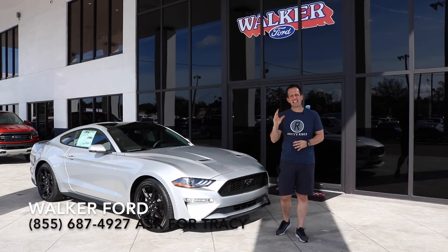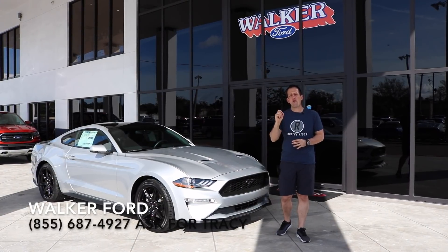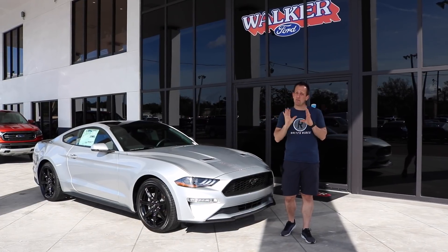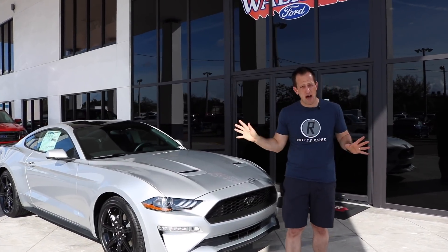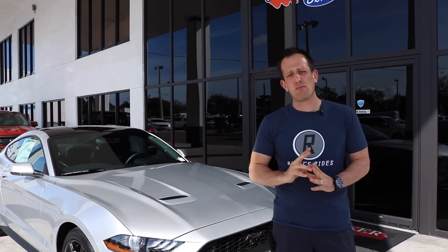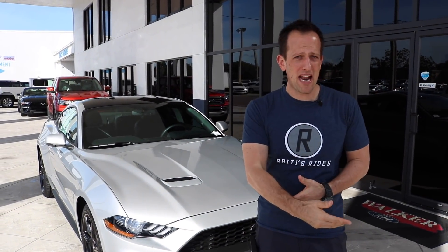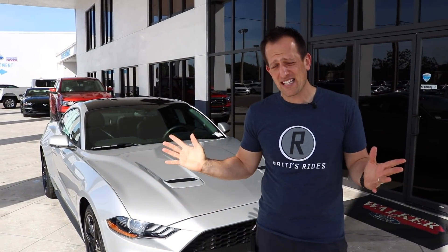Is it worth getting the active exhaust for your brand new 2019 Ford Mustang EcoBoost? The reason I specify brand new is because this is an all-new option that is now available on the EcoBoost Mustang, and some people are jumping at it while others are passing.